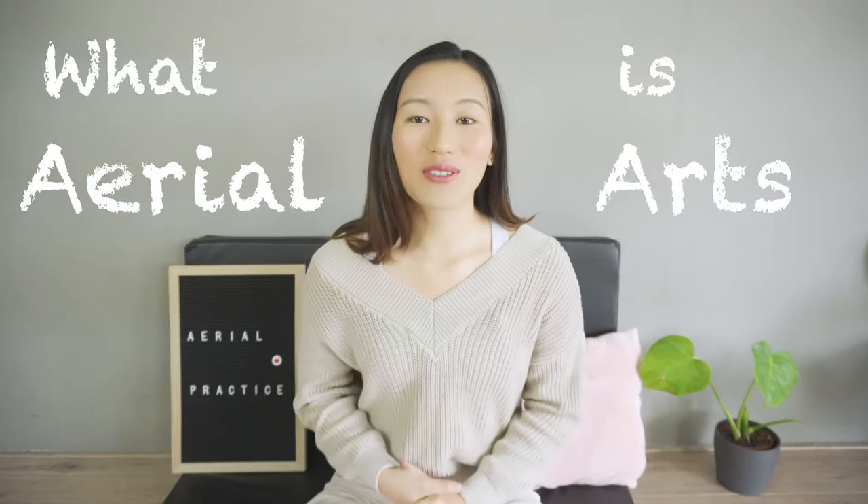If you want to know the very basics of what aerial art is, stick around to the end because in the next few minutes I will share with you everything that I know about aerial arts.